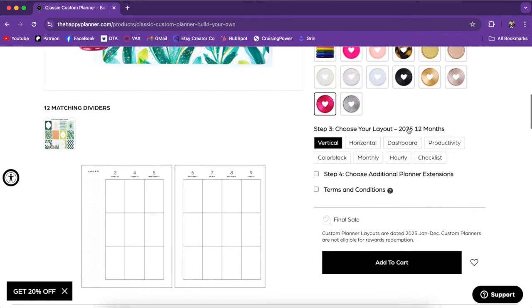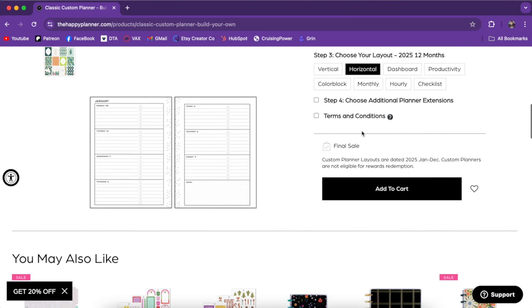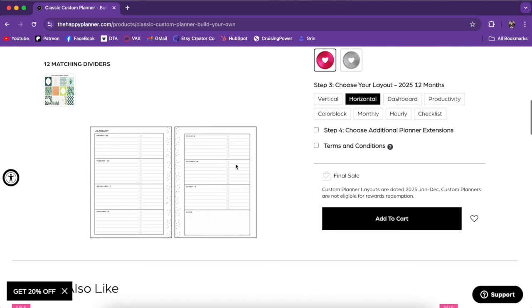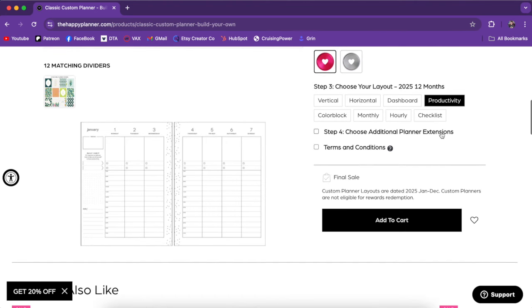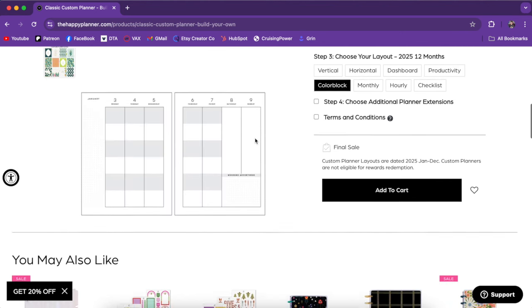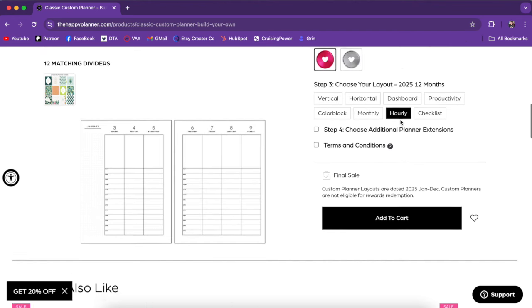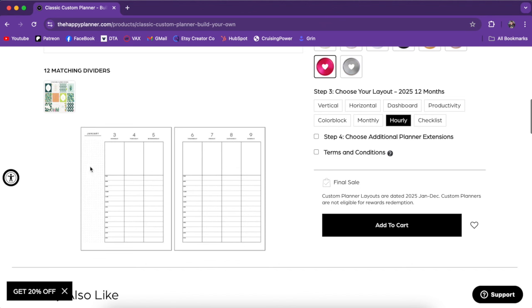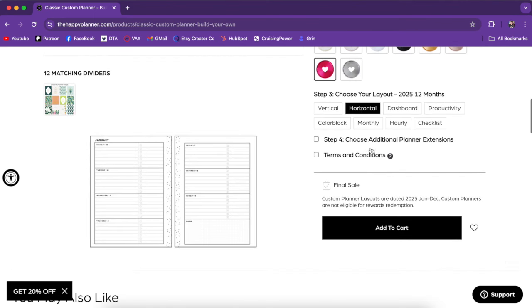Now let's look at step number three — choose your layout. Here are all the different options; you can see what the layout looks like right here. We have vertical, the new updated horizontal with check boxes, and the dashboard. All of these are super clean and neutral, which I love. The productivity layout is kind of hourly with some check boxes — in the past that's been like a study layout. We also have the color block layout, monthly, hourly — which goes from 7am to 7pm — and then the checklist, which is very similar to the vertical one.